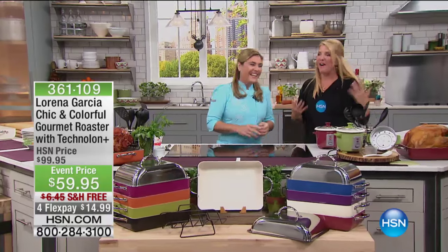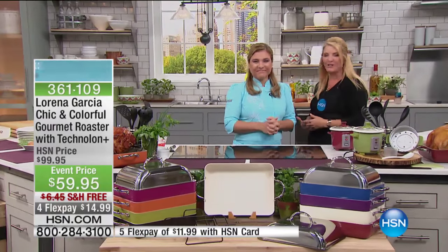Chef Lorena Garcia is here. This has been such a fun launch to your day. We have a lot of you on the line for the cake pan and for the Today's Special.